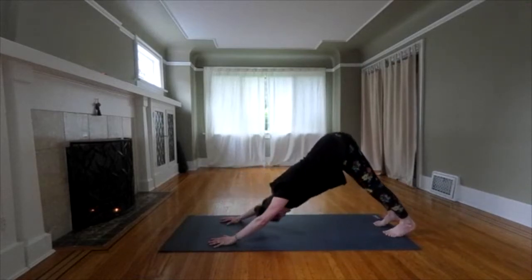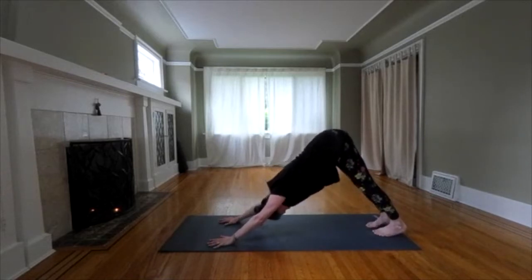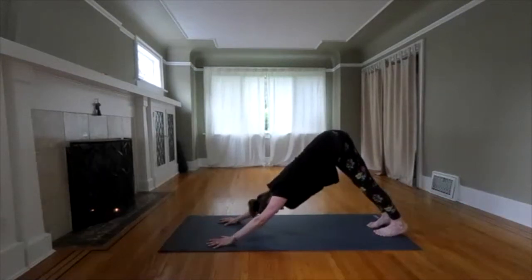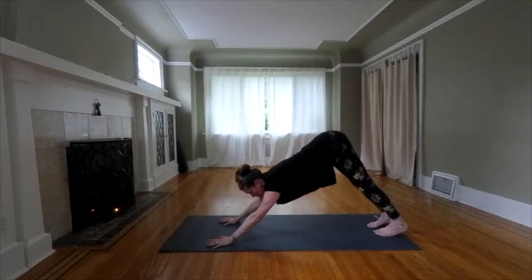Send your hips back. Breathe it out in your downward dog. Two more breaths. We're moving forward.